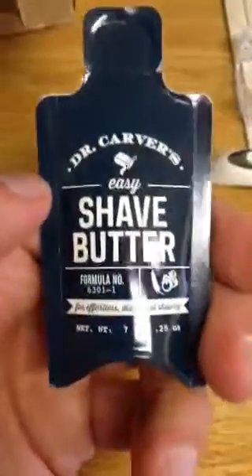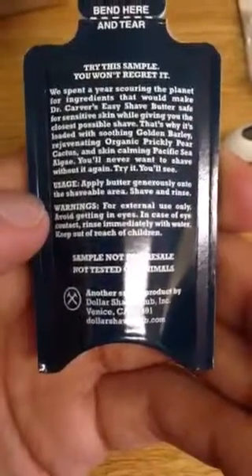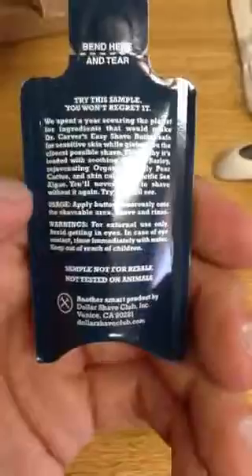And oh look at that — we have a free sample of their shave butter. Dr. Carver's Easy Shave Butter Formula Number 630-1, for effortless, delightful shaving. Let's take a look and see what it says on the back: 'We spent a year searching the planet for ingredients that would make a better shave butter.' Apply butter generously onto the shaveable area, shave and rinse. So basically, I'm not assuming that this is to be used as your only source of shaving gel — then again it might. I still use Barbosol because I like Barbosol and it gets the job done.